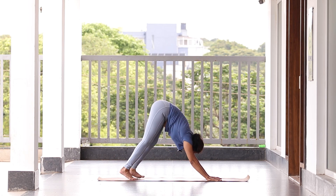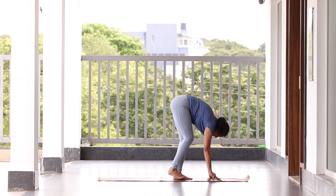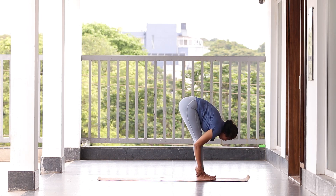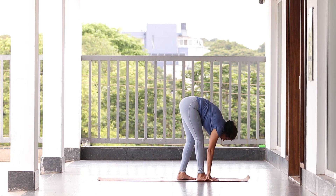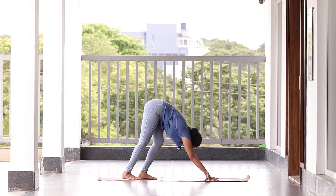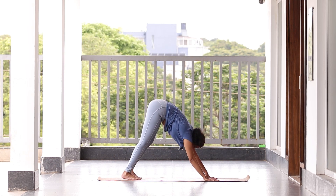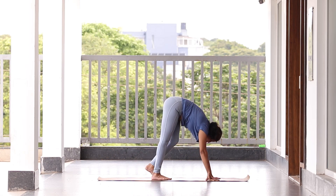Second round walking forward — one, two, three, four. Feel the stretch, hold here for a second, breathe in, breathe out. Walk back — one, two, three, four, five. Stretch your back, keep knees tight. Try to make yourself uncomfortable — you should feel your hamstrings pulling. You're feeling a lot of stretch.